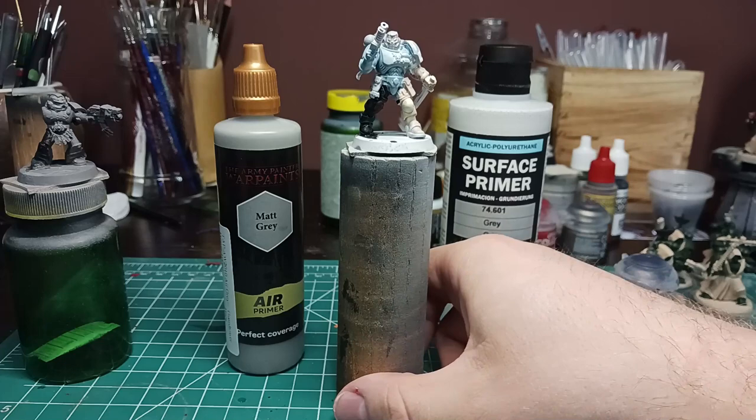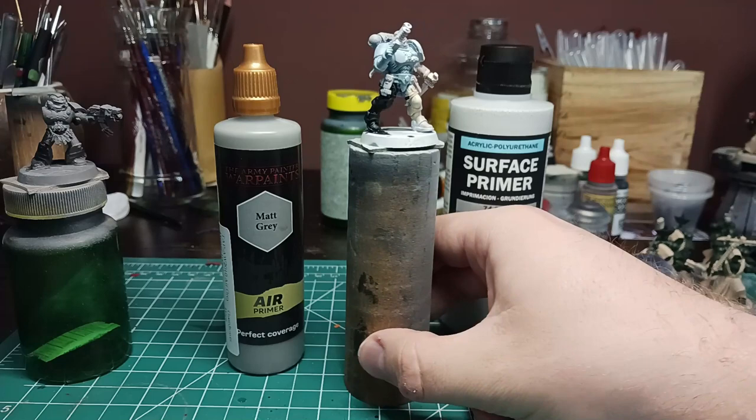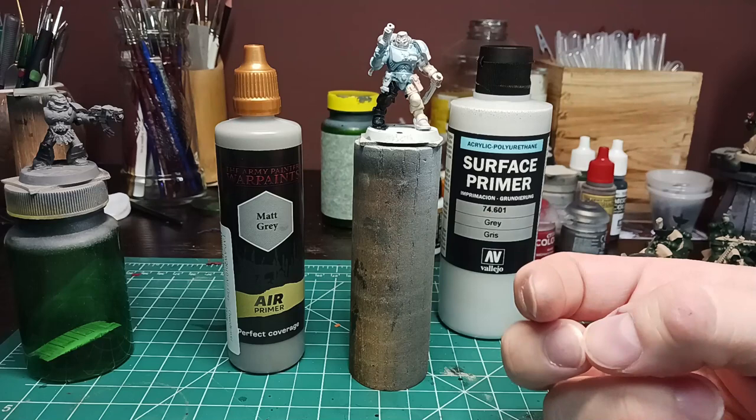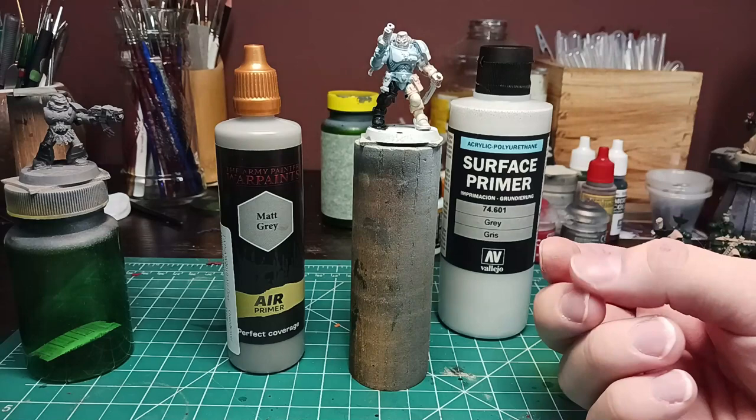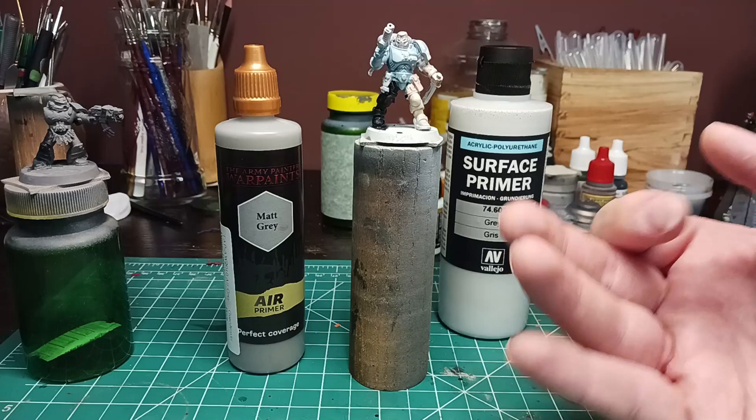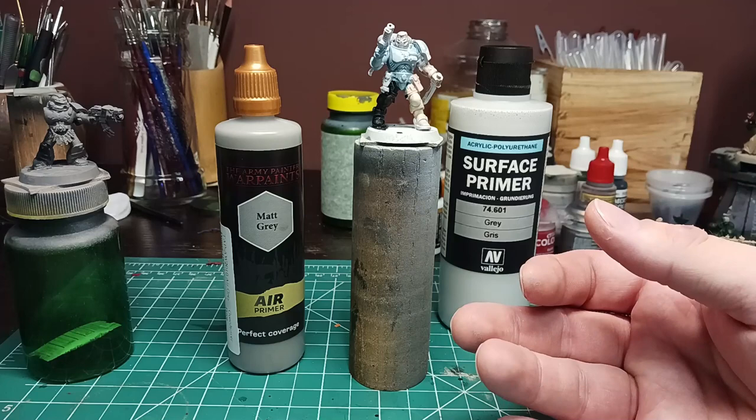Hopefully this video was informative and taught you something about primers and shopping around to get the best deal you can. Hopefully you like this lighting too — I'm trying to do something a little more warm and natural. As for the absence, that was mostly from a stagnation on video ideas. I had planned a tool video and that kind of went by the wayside. The next video I promise will be within a week.